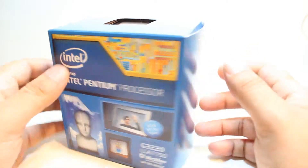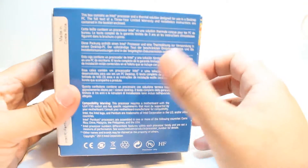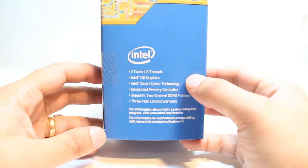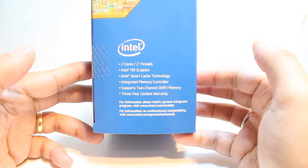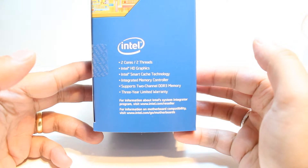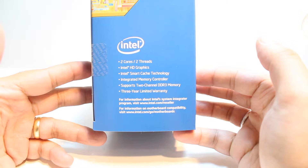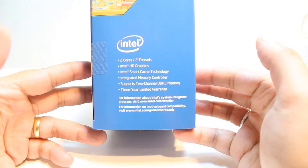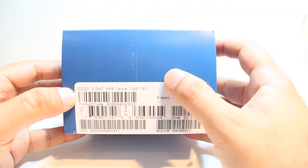The box is looking awesome, as with all Intel processors. Here we have some barcode and some description in different languages. Here is the capacity and capability of the processor. As you see on the logo, it is two core — dual core, two threads — Intel HD Graphics, Intel Smart Cache technology, integrated memory controller, and supports two-channel DDR3 memory. Three-year warranty. This is an awesome looking processor.